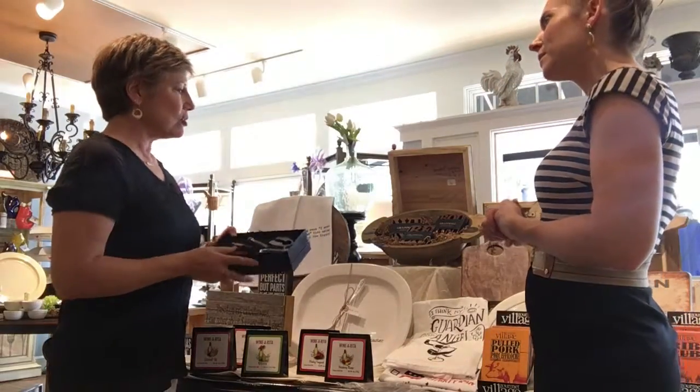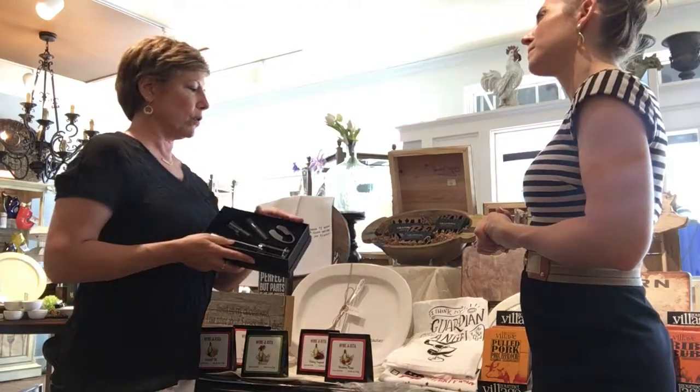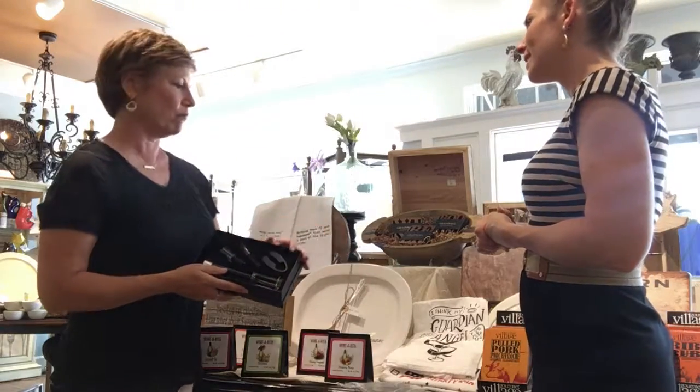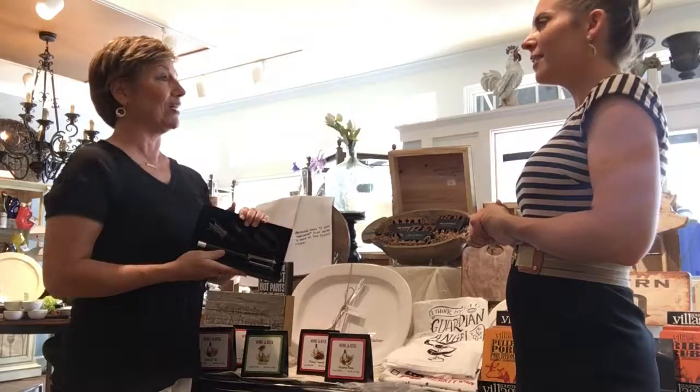Lots of nice service ware here. We even have cute little cutting boards, cheese boards for you. And then we have some other tea towels — really cute, good sayings on them, very humorous. We have it all here. That's awesome.